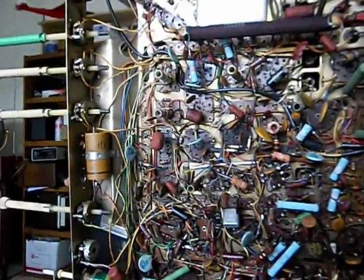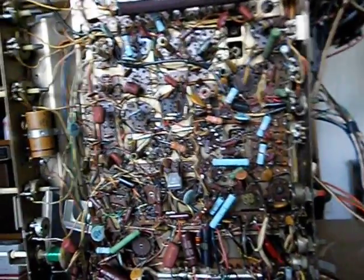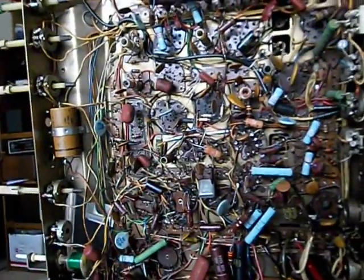Today's project is a Zenith 20X1C38 chassis. I was watching a ball game on this the other day and I lost the video — the vertical. It started jumping, shrinking, expanding, not locking, just really out of whack.